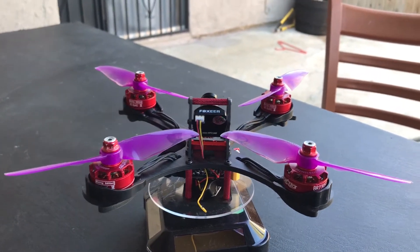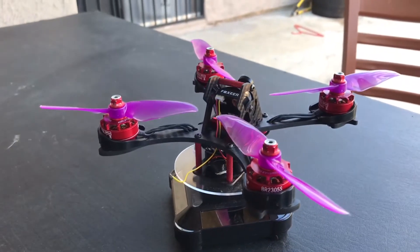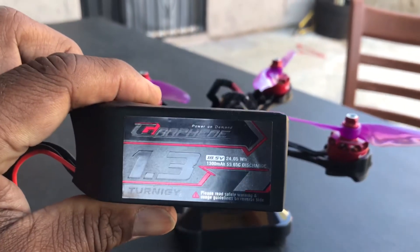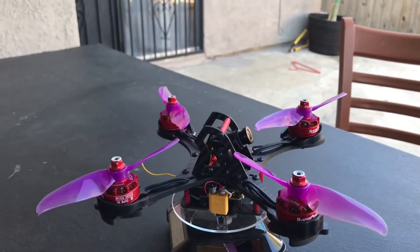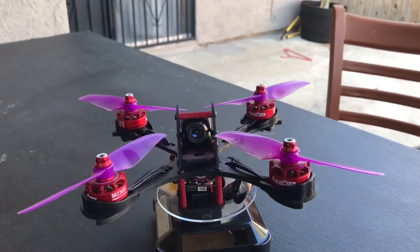I was hovering in the back yard, just doing medium punch-outs, ticking off my neighbors. But with this battery, I was able to do that for about close to 12 minutes — 11 minutes, 40 seconds. And then the buzzer went off to bring it back down.